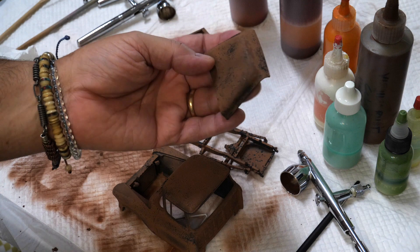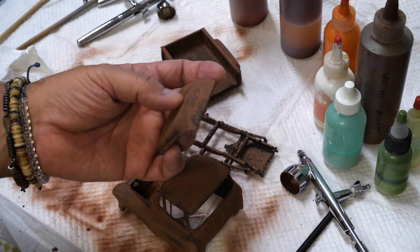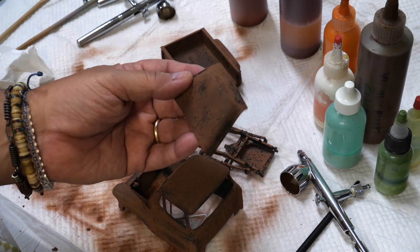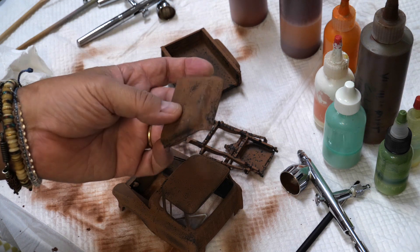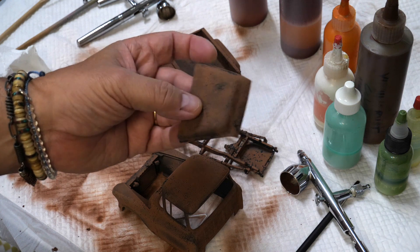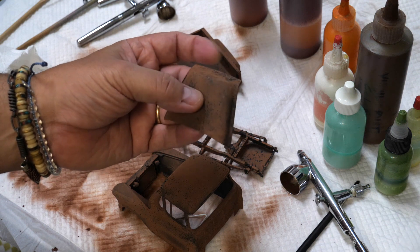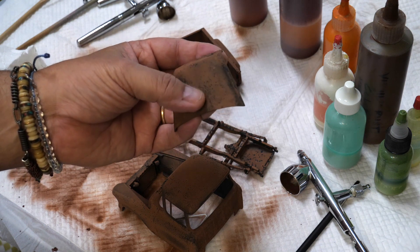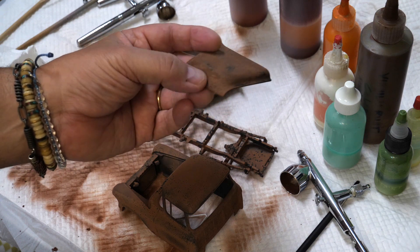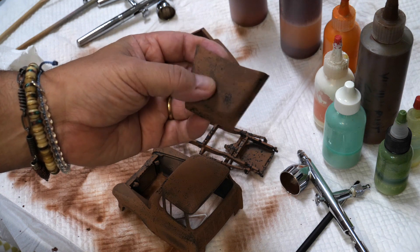Let me show you some of it. At this point, you remove the salt under cold water in the tap and you use your fingers. Depending on how you want to manipulate the rust-throughs, you might want to use a little brush, or if you want to apply scratches. But those I leave for later.